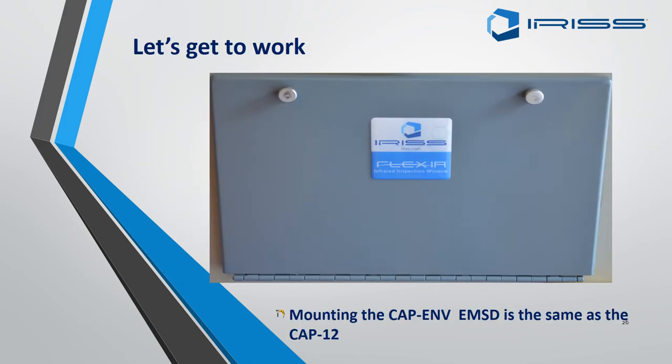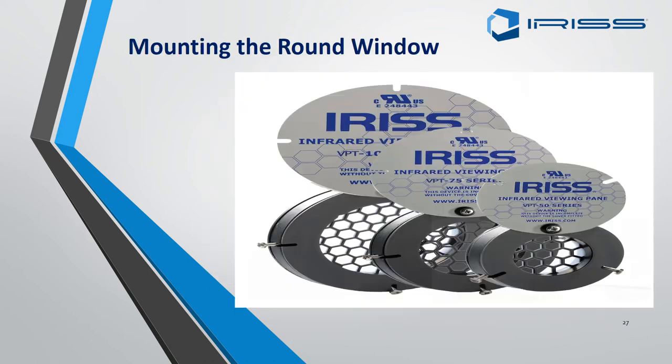If you are fitting a CAP EMV, the process is exactly the same as described for the CAP 12. There is no difference — the templates are the same, the process is the same. The only thing to be aware of is that the cover for the EMSD EMV is a lot larger.